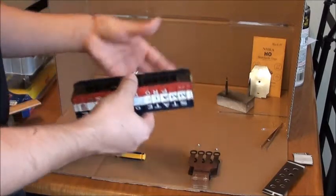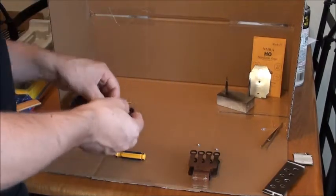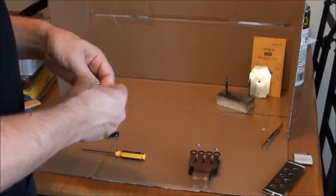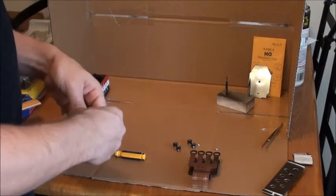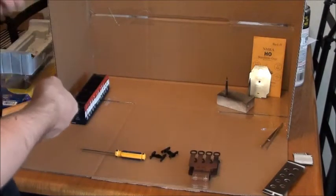Now that I've got everything dismantled off the car, we can move on to the trucks. I start by removing the wheels from the trucks. Some people don't go through this much effort, but I believe this is the best way to get the model to look the way you want. Once you get the wheels out, set the two screws aside for the truck kingpin.